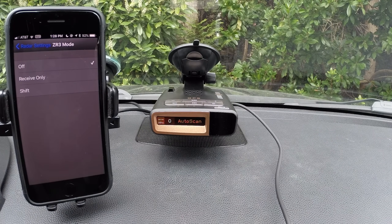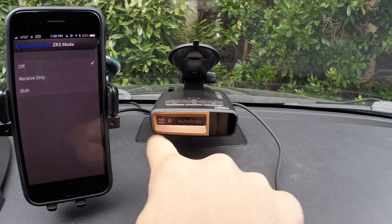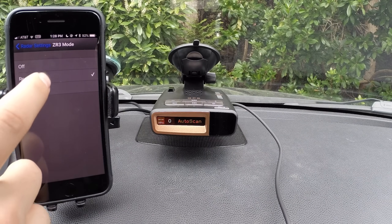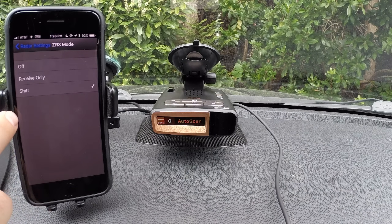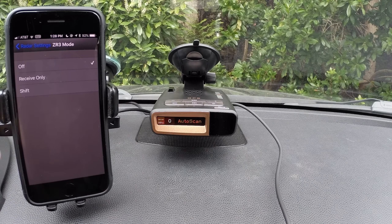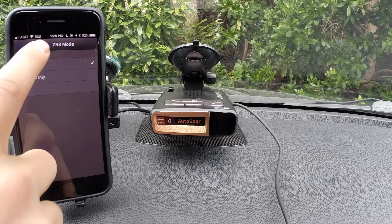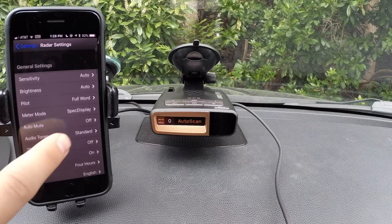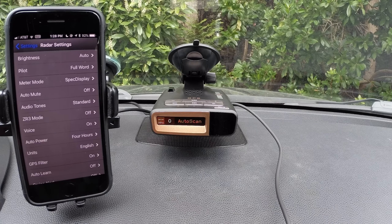ZR3 mode: if you are pairing an Escort laser jammer — or as they call it, laser shifter — with your radar detector, you can control it here from your detector. If you're running the detector standalone without a laser jammer plugged in, this doesn't do anything. You can tell the laser jammer to disable altogether, detect laser only, or jam as well, which is what Escort calls shifting. Laser detection for the radar detector itself is a separate option down here — this is just for the laser jammer controls.